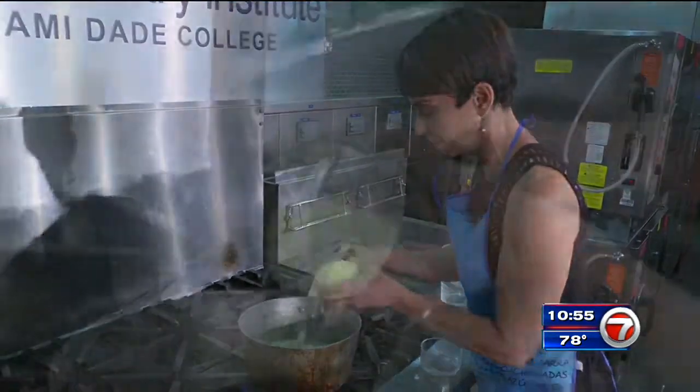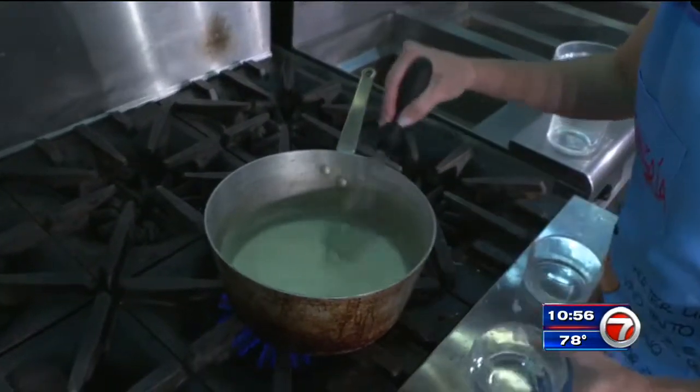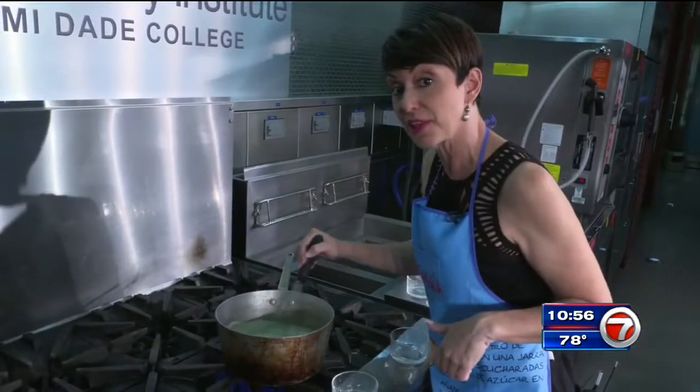We've got our sauce going. Now we've got some cheddar cheese here. As you add the cheese, you can see the sauce starts to thicken up. The more cheese you add, the thicker it gets. We're nice and thick — let's hit it with the cauliflower.